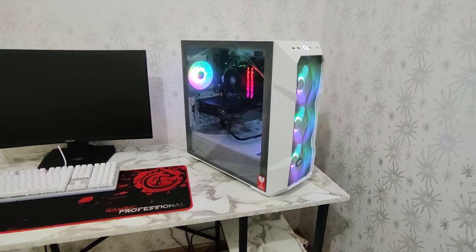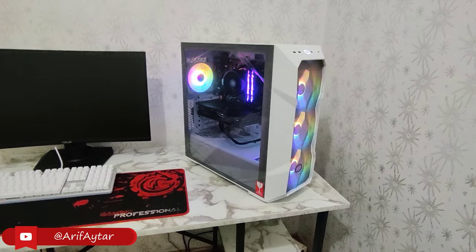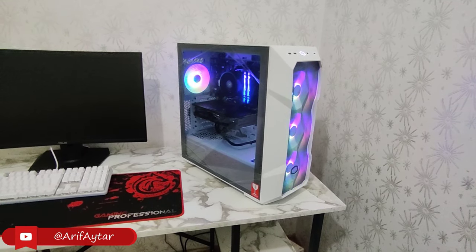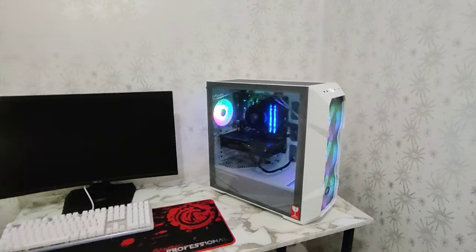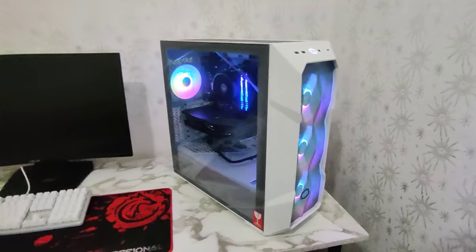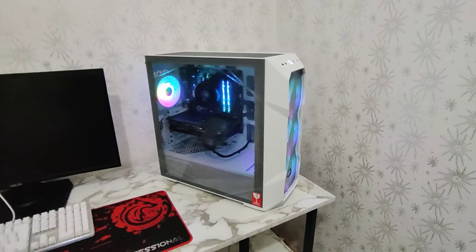Kasım ayı indirimleri kapsamında aldım. Aslında uzun zamandır takip ettiğim bir kasaydı ama yeni almak nasip oldu. Gerçekten boyut olarak MSI'ya göre çok büyük. MSI MATX bir kasaydı, bu ATX bir kasa arkadaşlar. Boyut olarak gerçekten büyük. Ön tarafın genişliği 21 cm yani 210 mm, önden arkaya ve yerden yüksekliği de 50 cm yani 500 mm.